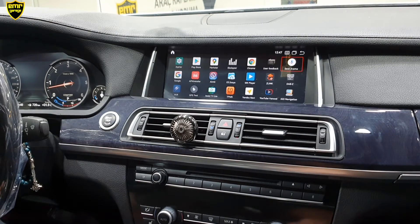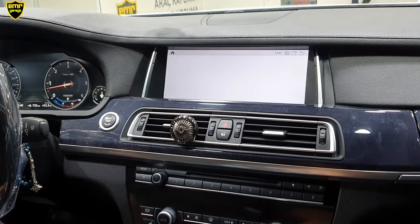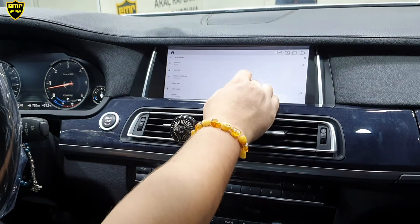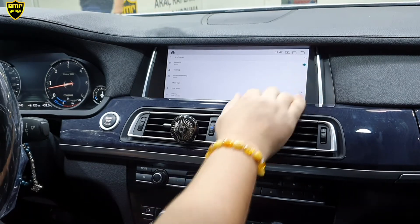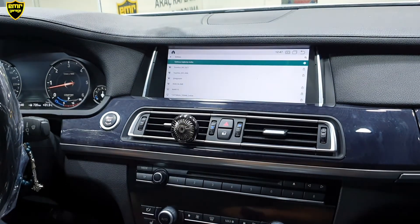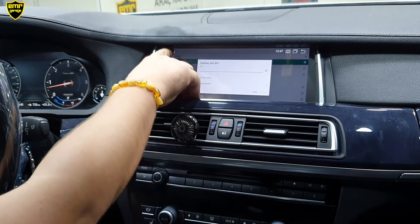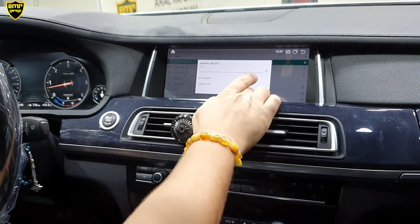Geldik tıkladık; cihazın içindeki tüm uygulamaları görüyoruz. Ayarlar bölümünden öncelikle internet bağlantısını göstereceğim size. Ayarlara tıkladık, Wi-Fi'yi açıyoruz ve etkinleştiriyoruz. Cihazımız ağları aramaya başlıyor. Bulmuş olduğu ağlardan hangisine bağlanacaksak üzerine tıklayıp şifremizi giriyoruz; cihazımız internete bağlanmış oluyor.